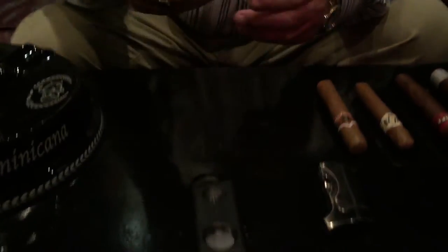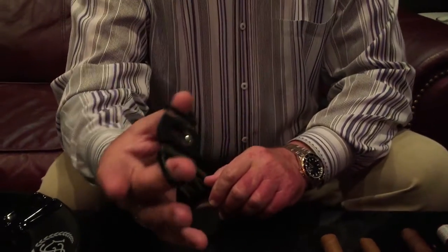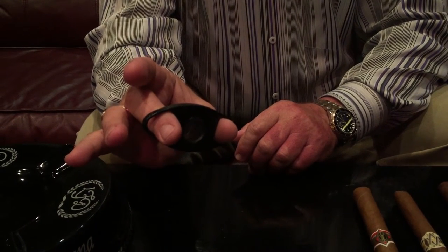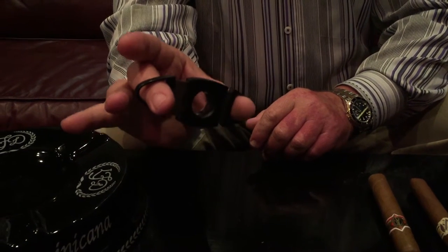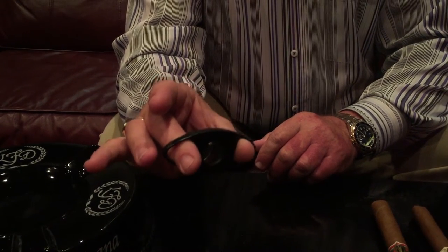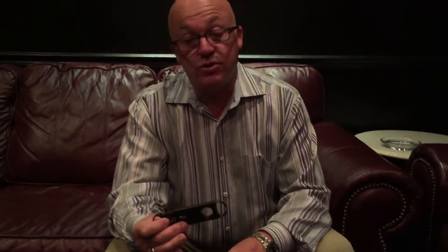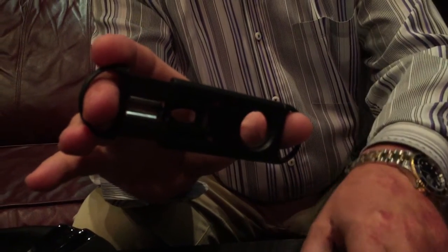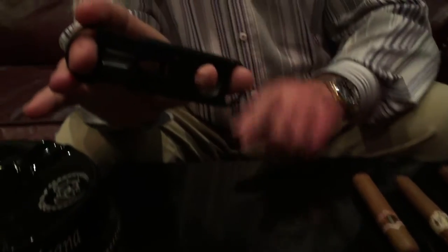The first type of cutter is called a double guillotine straight cut. These cutters are much better than the single guillotine because they grab the cigar and give a good quick snap, being much more accurate with placement. The single blade guillotine tends to push the tobacco between the two parts of the holder towards the end of the cut, pinching the cigar and not giving a clean cut. So I prefer the double-edged guillotine over the single.